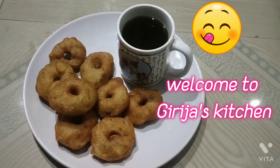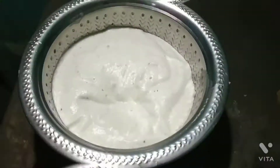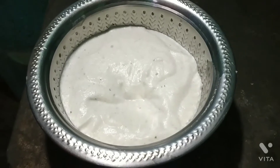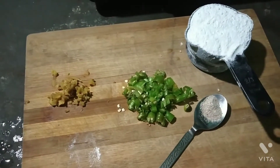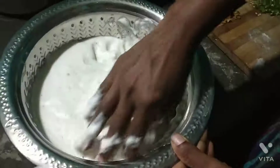Hello friends! Welcome to Girija's Kitchen. I am going to make a recipe today. This recipe is called Arsimau (Ulunthu Vadai).